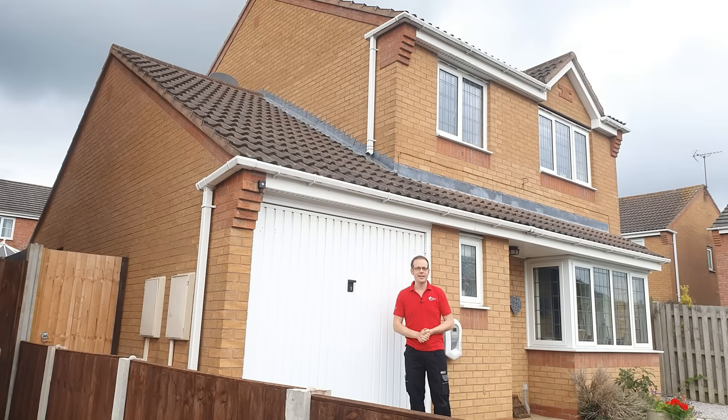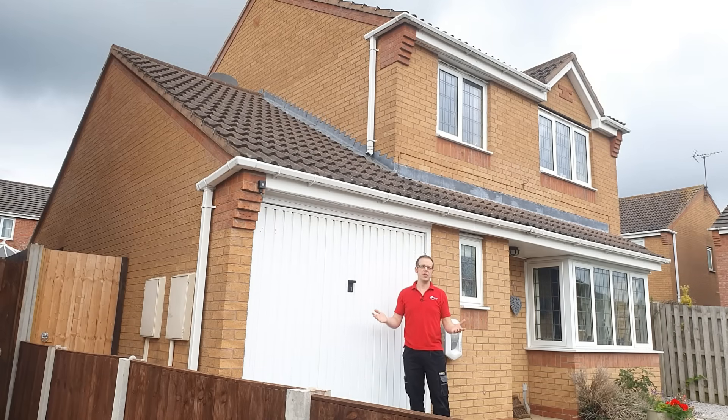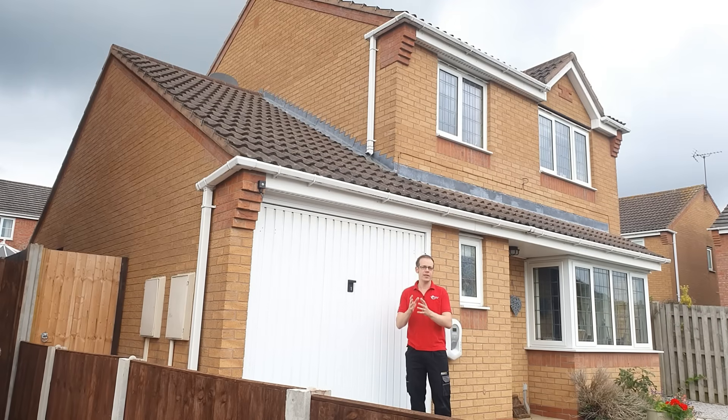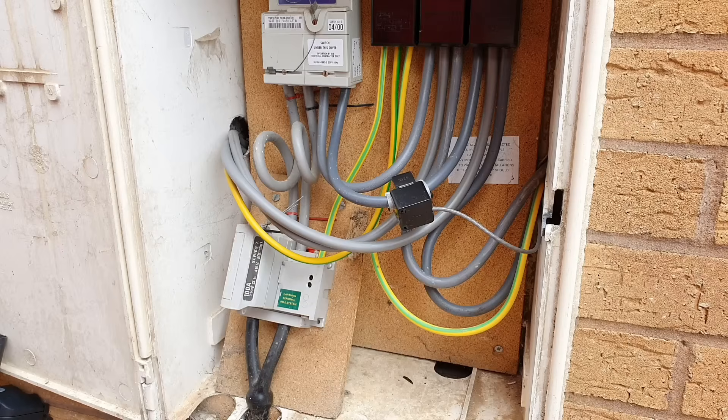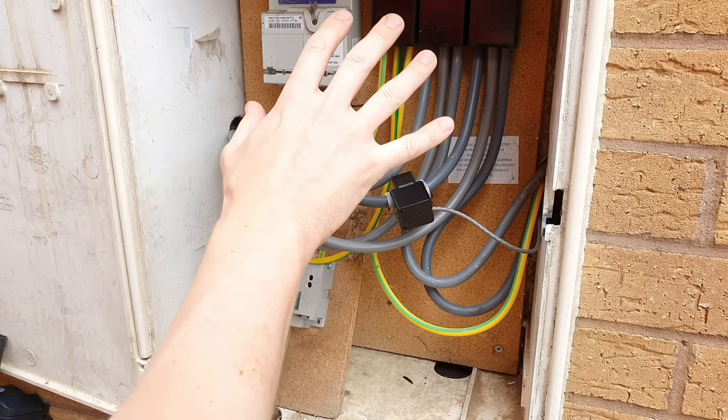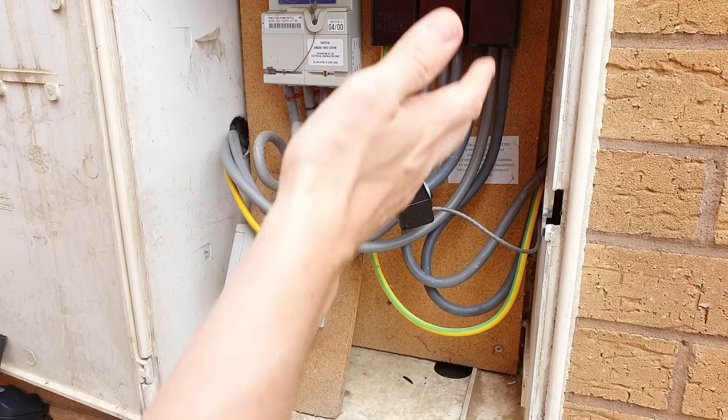I'm here at a typical three-bed detached house. It's not got very much in the way of fancy electronic loads — just the usual TVs, gaming consoles, a PC, washing machines, dishwashers, etc. And we're going to have a look at just how much current it's leaking to earth. As the incoming supply has been split to feed two consumer units, I'm going to measure the total earth leakage current within the meter cupboard here.